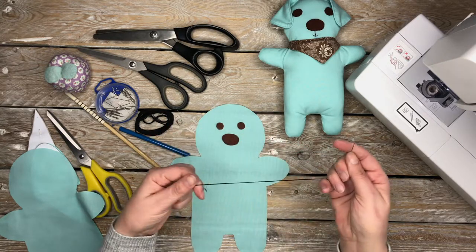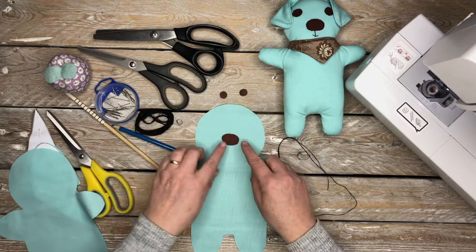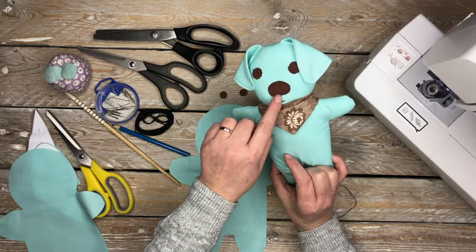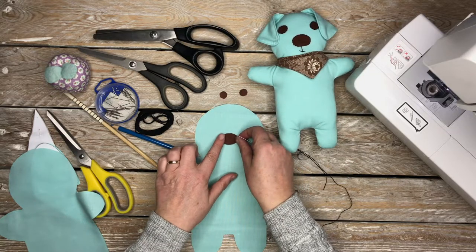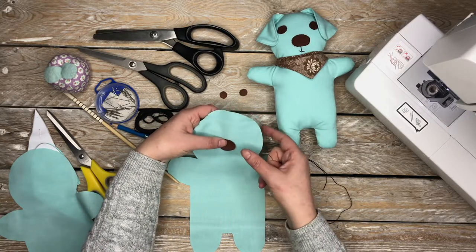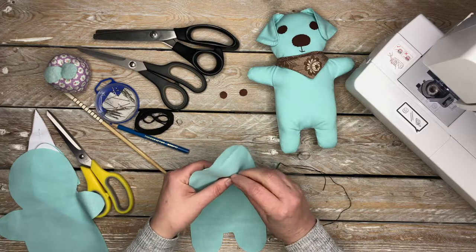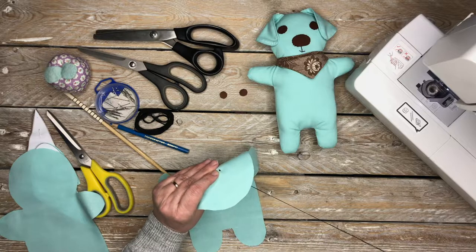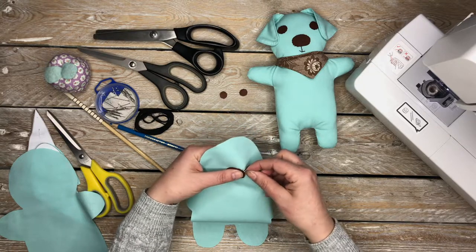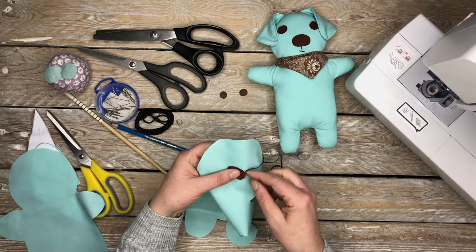So once you have the positioning sorted, what we're going to do is whip stitch applique the nose and the eyes into place, using two strands of black embroidery thread with a knot at the very end. Hold the nose in place, coming in from behind the material, going through the two layers — through the cotton and the felt.